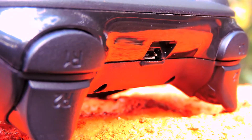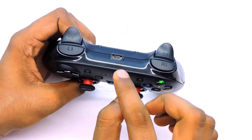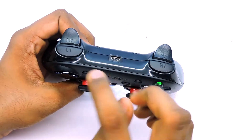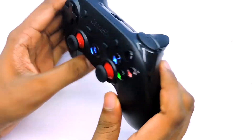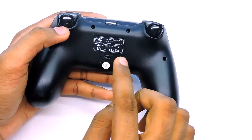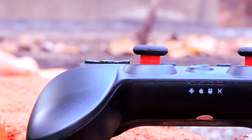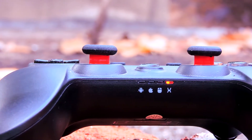On the top we have the micro USB port which is used for charging the controller and can also be used for connectivity if you want to go wired. On the other sides we have the shoulder buttons. On the back we have a sticker which shows you how to switch between different modes, and right below that sticker we have a reset button. On the bottom we have LED indicators.